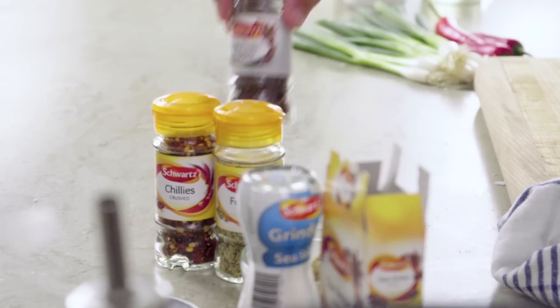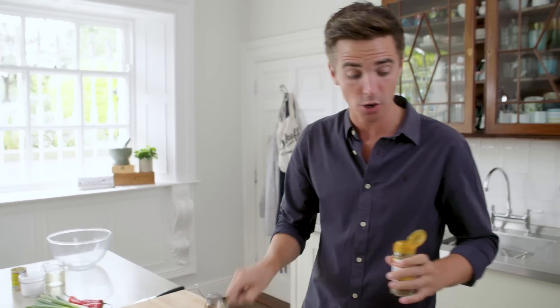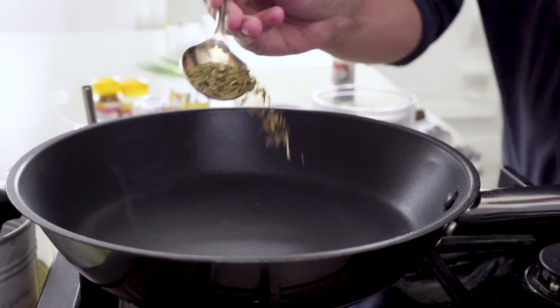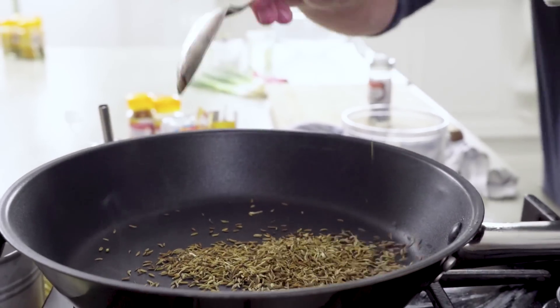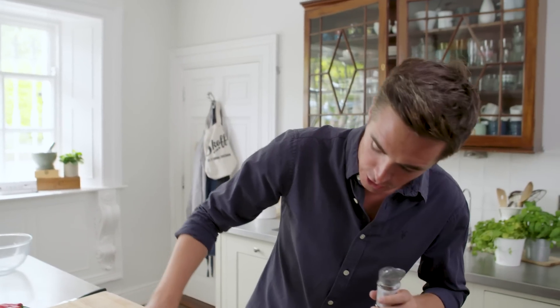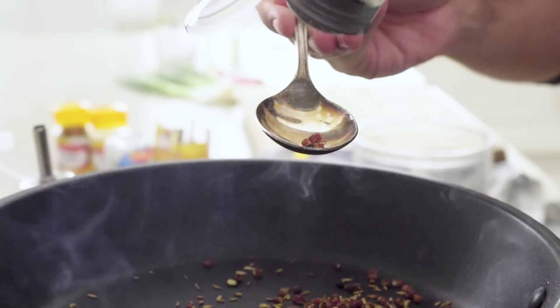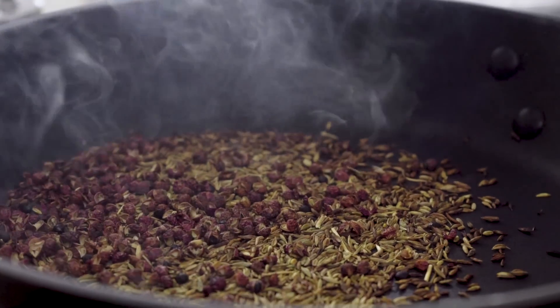It's going to start by toasting up some spices. I've got some Szechuan peppercorns and some cumin seeds, and these are going to go into a hot, dry frying pan. When you are toasting your spices, make sure the pan is dry with no oil, and they are going to toast off until they become really fragrant and aromatic. Two tablespoons of cumin seeds and two tablespoons of Szechuan peppercorns — which is really where you get the numbing flavour in this fantastic spice mixture.